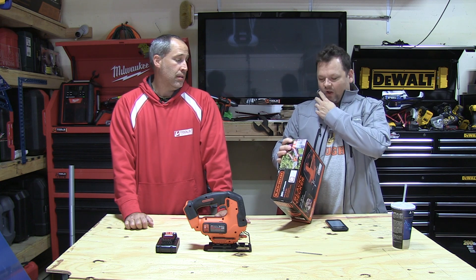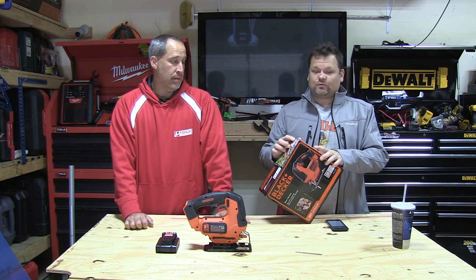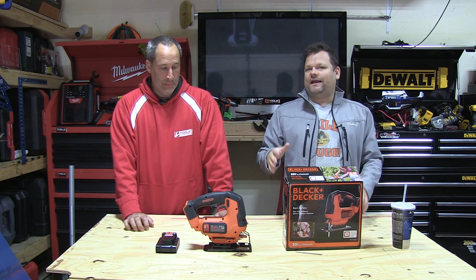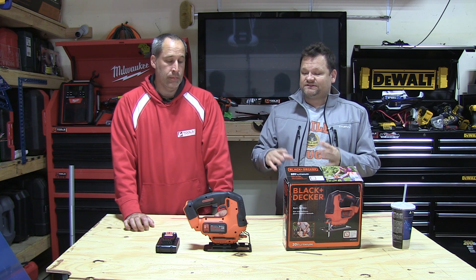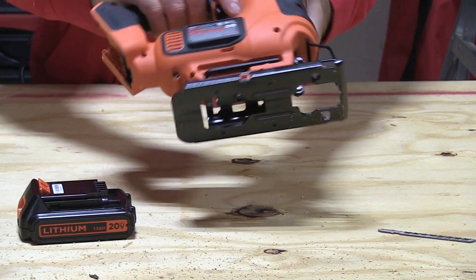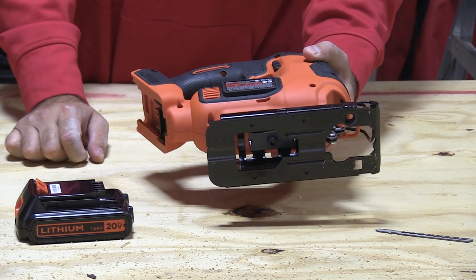They have all kinds of gardening equipment. They also have the 20-volt matrix system, which is the interchangeable heads. But if you want to get into a jigsaw and you're just looking for a budget jigsaw, not looking for a ton of features, this is definitely one to take a peek at. It doesn't have an LED light, doesn't have orbital mode or anything like that. And even the base — if you want to do a bevel cut, you do need the tool on the side to adjust it.